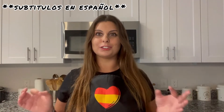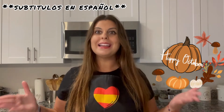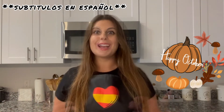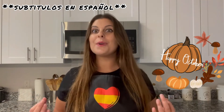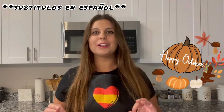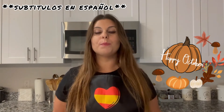This is the first video of October and as you know we are in the pumpkin season, so the whole month of October on my YouTube channel you're going to have a pumpkin special. I'm going to bring you different dishes with pumpkin, and today I'm going to teach you one of my favorites: the pumpkin soup or pumpkin puree.